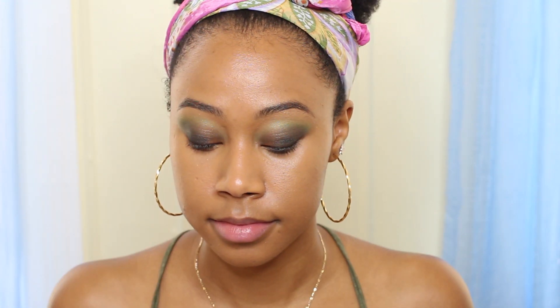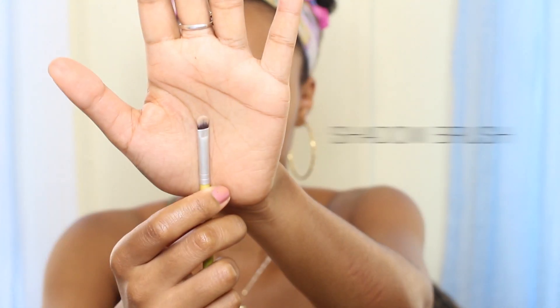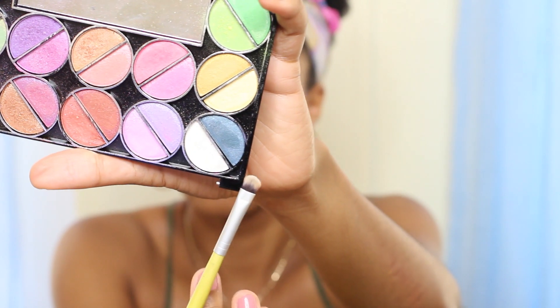Your eyes should be looking something like this. We're almost done. Take a small shadow brush with a little bit of white and put it into the tear duct to brighten up the eye and draw attention directly to the center of your face.